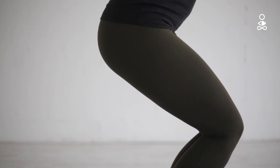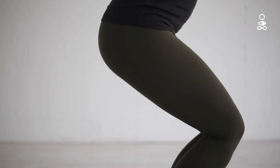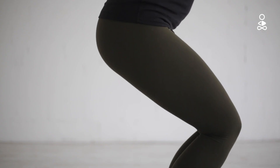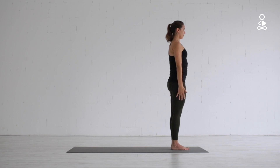Keep the abdomen and hip muscles active as you inhale and exhale. Come out of the pose by pressing through the feet and come back into the standing pose that you started in.